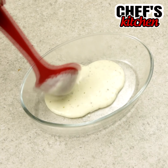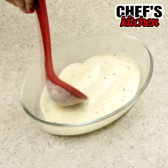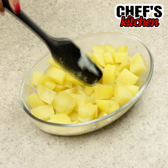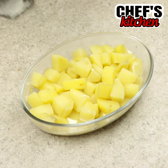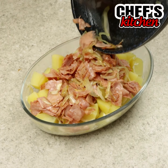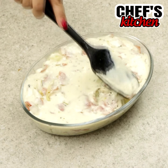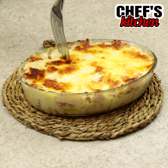Now in a baking dish we'll make one layer of sauce, add the potatoes, add the ham and the onion, and pour the rest of the sauce on top. Let's add grated mozzarella and leave it in the oven for 30 minutes.